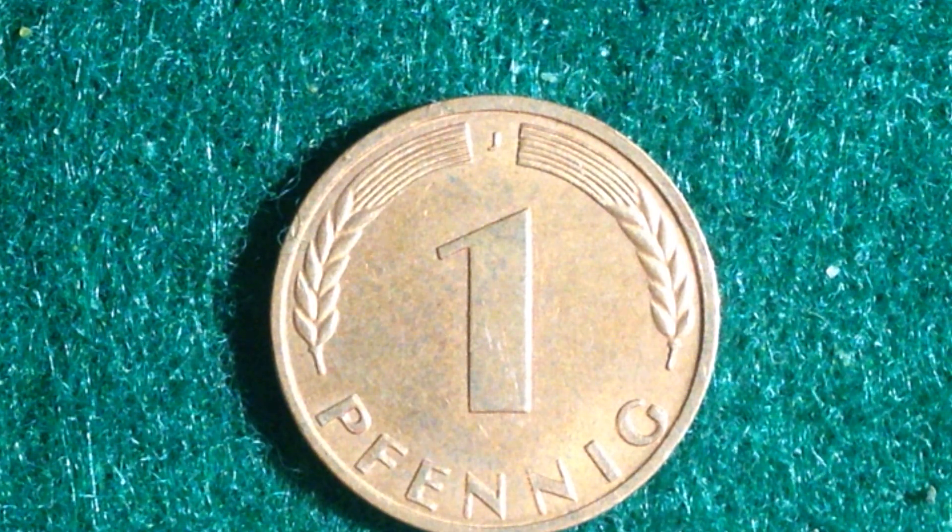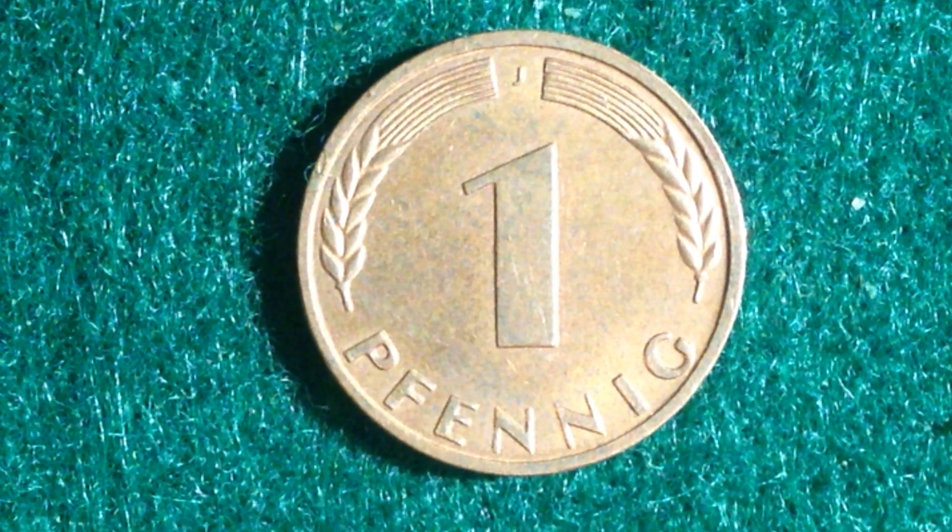Germany is a very populated country, so it's totally understandable the need for so much currency. They currently rank 16th in the entire world in terms of population, 62nd in area, and 5th in GDP — so they're producing a lot of goods and services out of Germany.